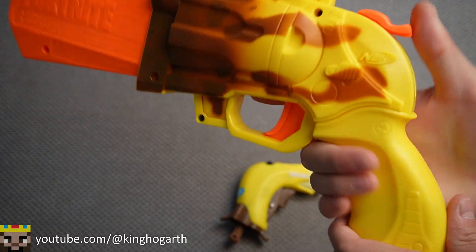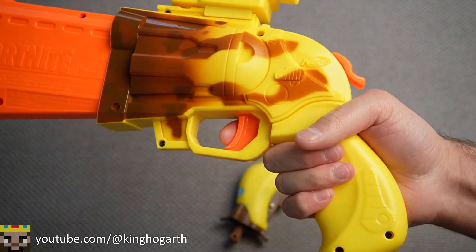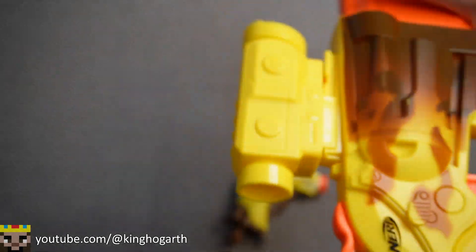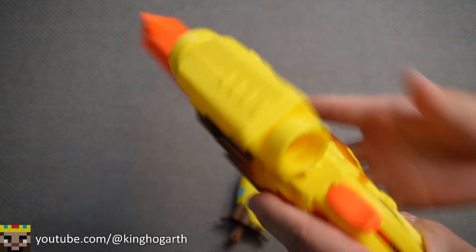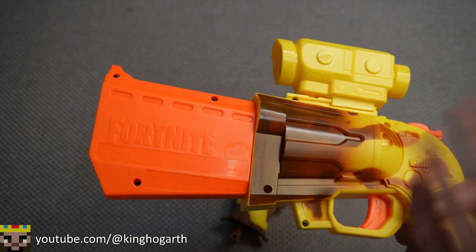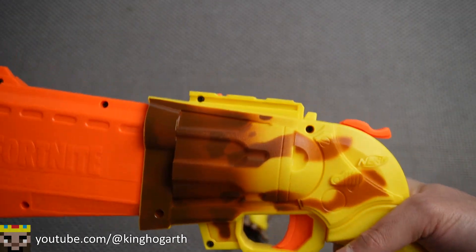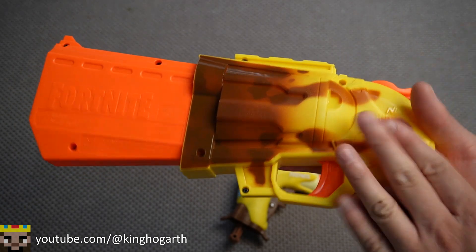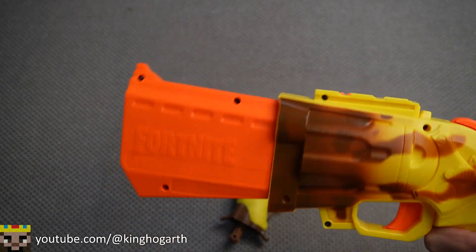Ergonomically, this is a pretty comfortable blaster to hold and shoot. The prime is smooth and the trigger is also nice. Loading the blaster is very simple and doesn't take as long as I thought it would. Overall, very comfortable to use and shoot. Build quality-wise, this is very solid — no creaks or bending. Reliability-wise, this blaster hasn't jammed, misfired, or shot two darts at once, even with older Adventure Force darts. It seems to be pretty reliable.